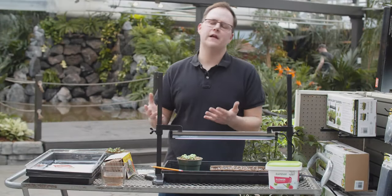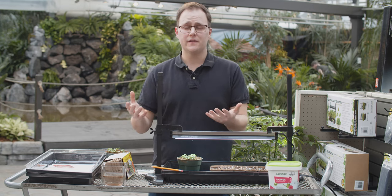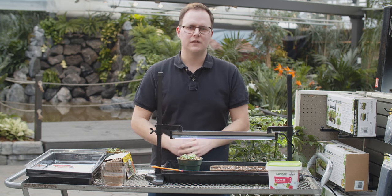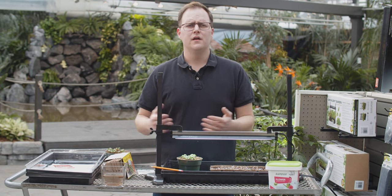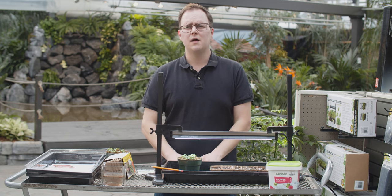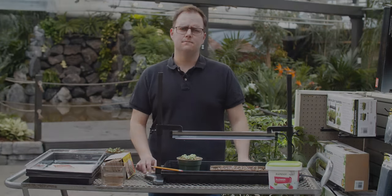I hope you enjoyed learning about the very basics of how to start your seeds indoors. If you haven't done it before, get out there and do it — it's just something fun to do in winter and you can be hands-on with the plants you'll be starting outdoors. If you have questions, definitely come see us or give us a call. If you liked our video, give us a thumbs up, leave a comment below, and subscribe — we're producing new content all the time. For more information, visit GreenlineGarden.com.